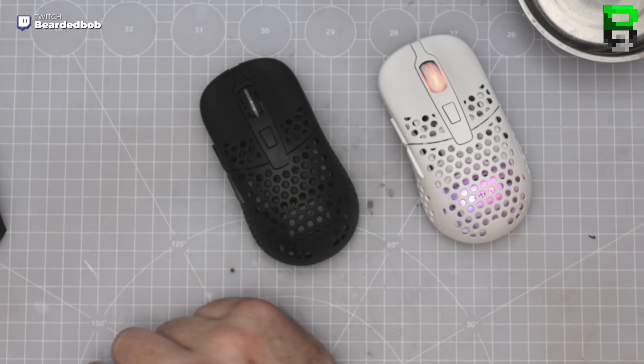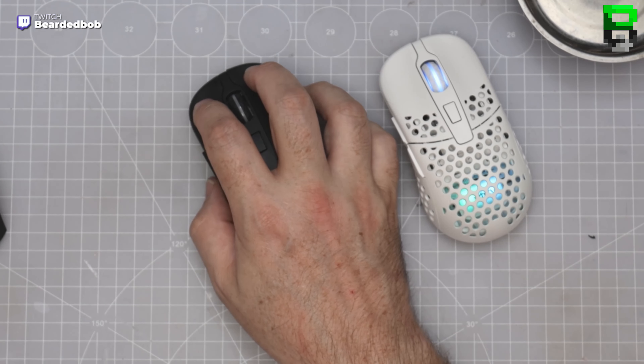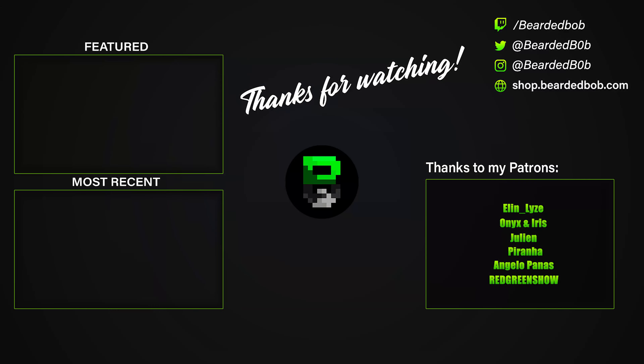I wouldn't be overly concerned at 67 grams. I think it's definitely worth checking out — for an ambi mouse it could be one of the better shapes around at the minute.